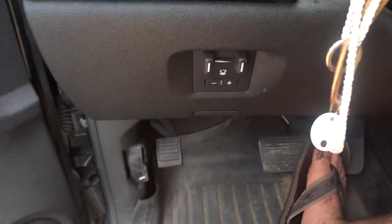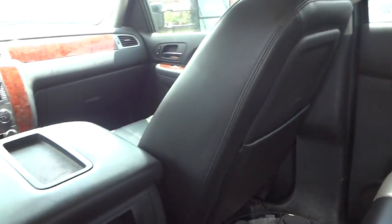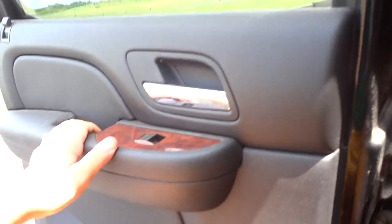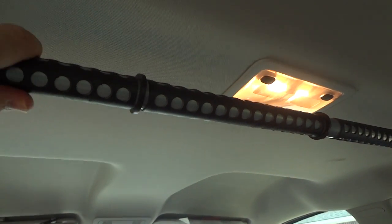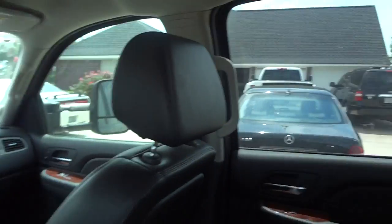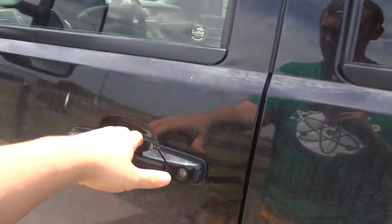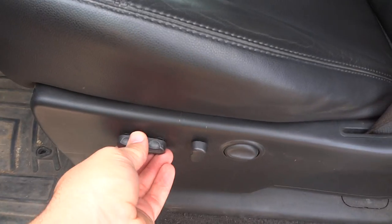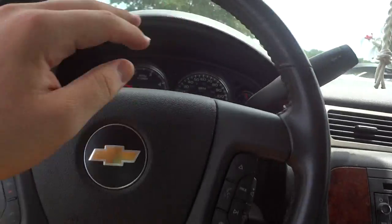It has integrated trailer brakes right down here. In the back seat, you do have storage pockets and a power outlet right down here. Your reading lights are up here, and you also have a fold-out cup holder in the center. You do have power seats with power sliding, tilting, and lumbar support. It also has a tilt steering wheel.